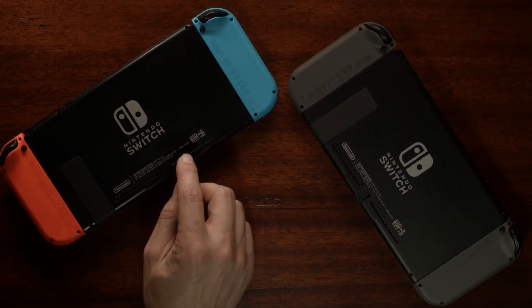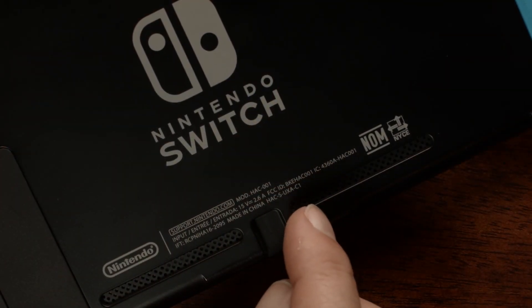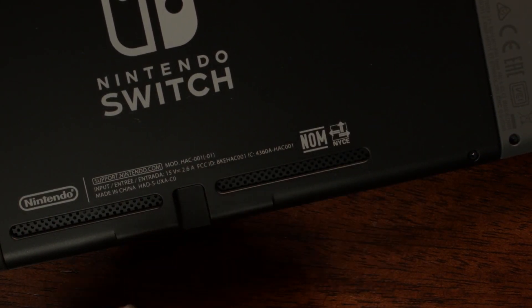Well, you can also tell the new model from the old one by its model number. The original Switch has the model number HAC-001. The new and improved Switch is stamped with the model number HAC-001(01).